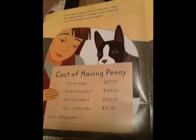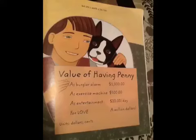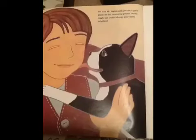The last thing I'm going to measure Penny with is money. Mom threw a checkbook to help me figure this out. We decided that Penny was kind of expensive. But she's worth a lot too. I'm sure Mr. Jason will give me a good grade on this measuring project.